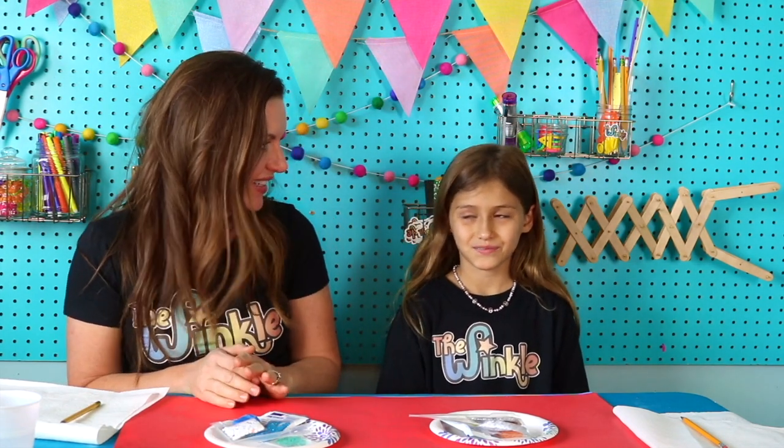Hi everybody, I'm Allison. I'm Ella. We're with The Winkle and today we're making a sparkling firework. I'm so excited for this project today because we are using chemistry to make something so fun and beautiful and creative — you're gonna love it.